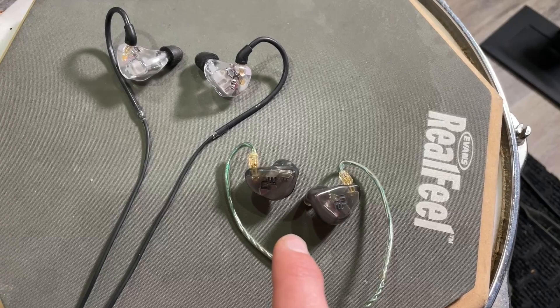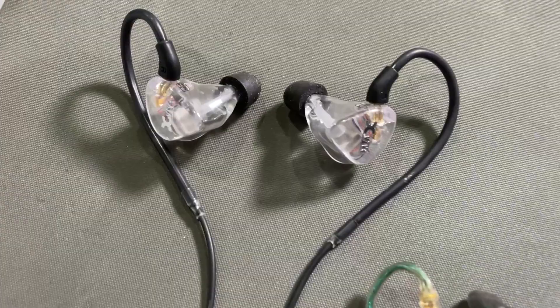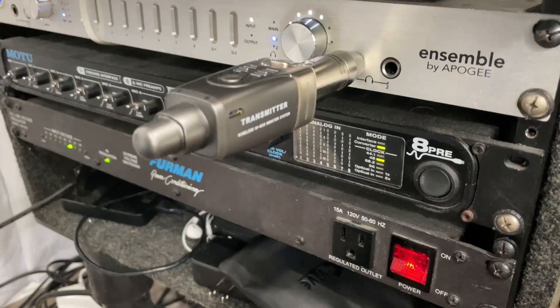Here are the T9s next to my molded plugs. These I spent about $1,000 on, probably about 15 years ago, and they work great, but honestly they're a little bass heavy. What I've noticed is that the T9s are a lot cleaner and a lot clearer.